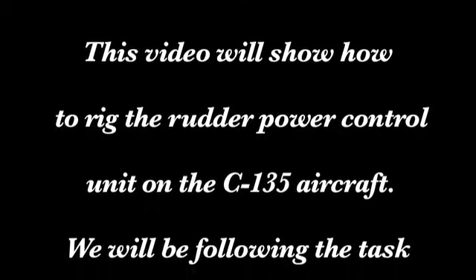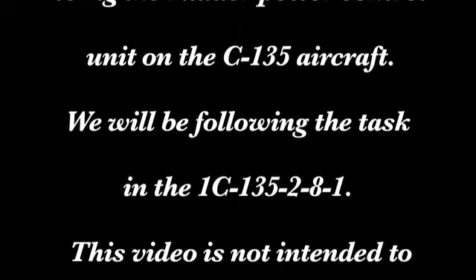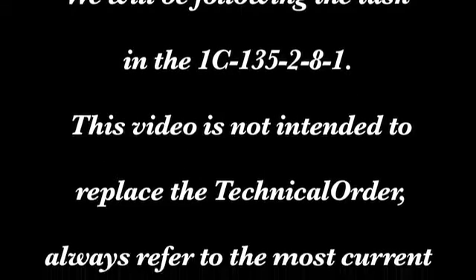This video will show how to rig the rudder power control unit on the C-135 aircraft. We will be following the task in the 1C-135-2-8-1. This video is not intended to replace the technical order; always refer to the most current version of the 1C-135-2-8-1.